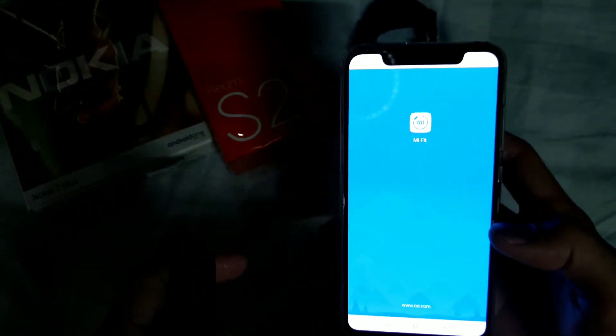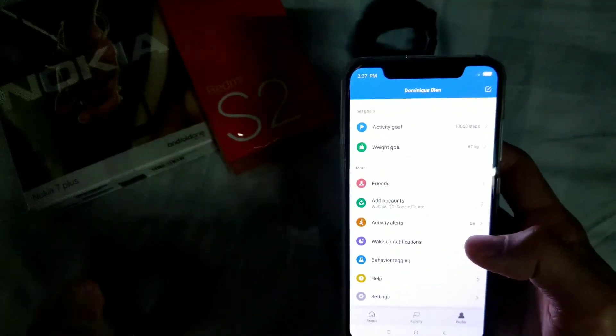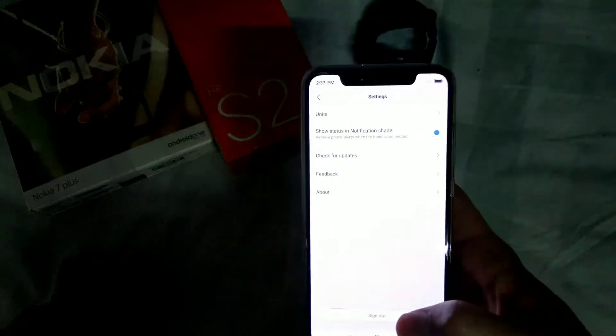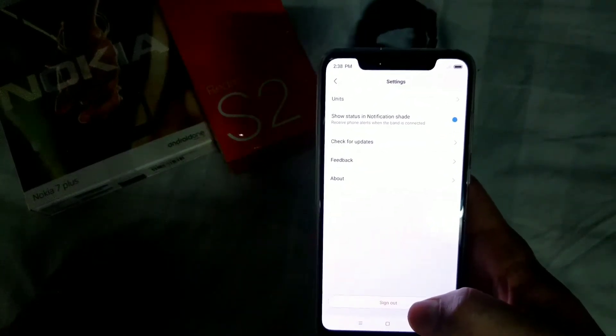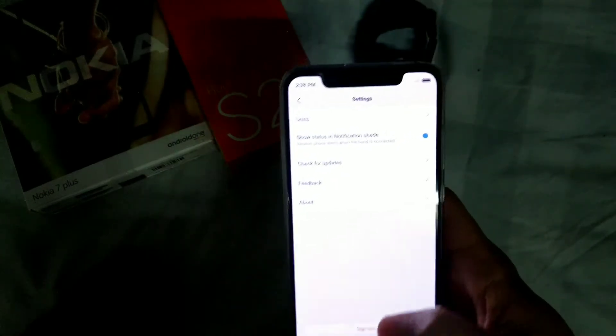Once you download it, your Mi Band 3 should already be connected. Just take note: uninstall the previous version before installing this one. Then once you install it, unpair your Mi Band 3 and reconnect again. After that, it will show you a firmware update — it only took around three to five minutes to install.